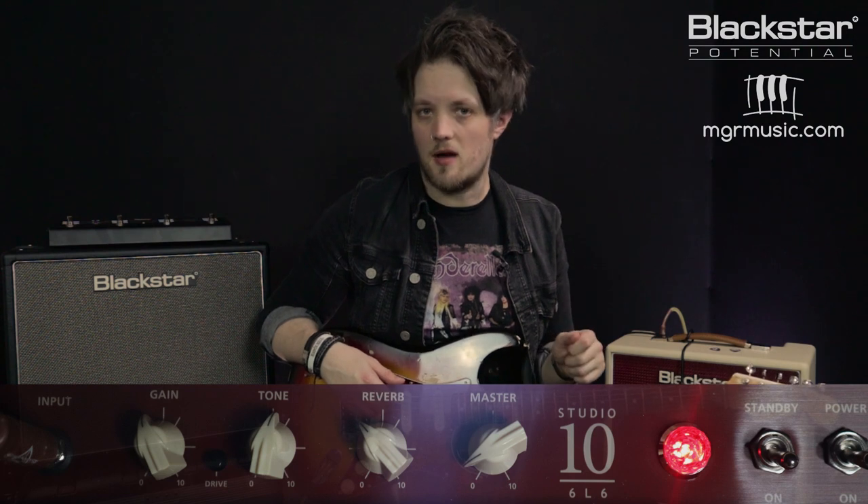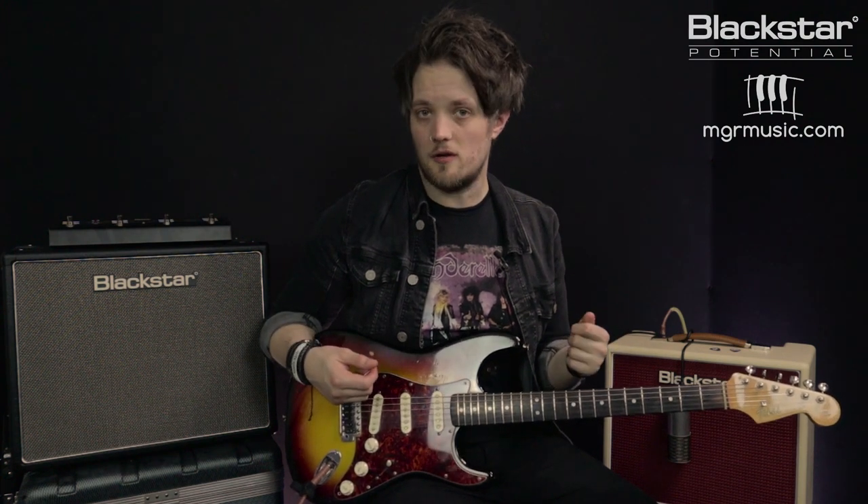The final John Mayer style tone we're going to look at uses the overdrive channel of the amp. Flip over to the overdrive channel, dial the gain back to about 4 and dial the tone back to just above halfway. For this tone I'm keeping the tone controls set the same on the guitar, flipping to the neck pickup, but now going to keep the guitar's volume on full. This tone is based on the tone that John used in the John Mayer Trio for the track Who Did You Think I Was?